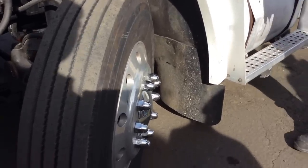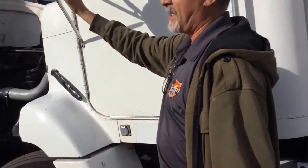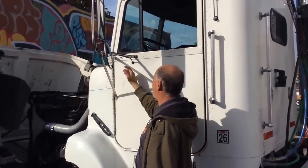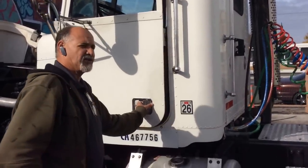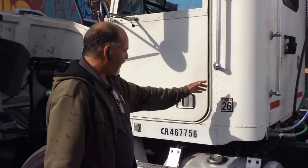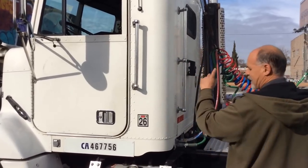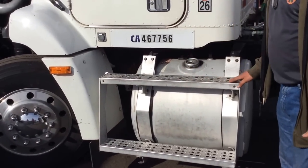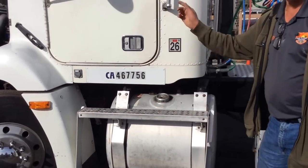From there we go to our mirrors—always adjusted before driving, always clean and not broken. And the mirror support has no missing bolts and is well secured. Good condition on both sides. We have our doors—they open and close easily on both sides. Our hand grip has no missing bolts and is well secured, good condition on both sides. We have our steps—always clean, no missing bolts, and well secured. Good condition on both sides.